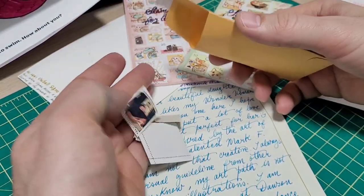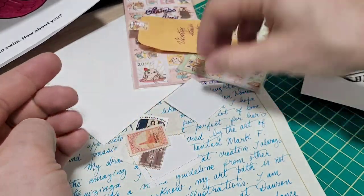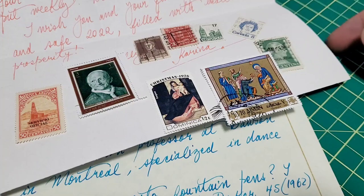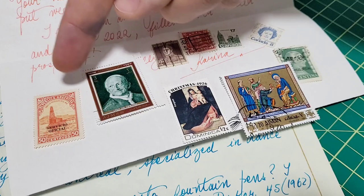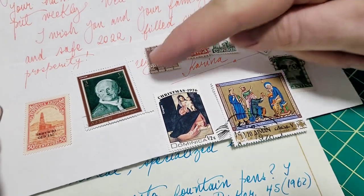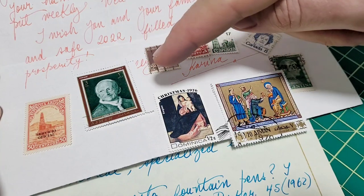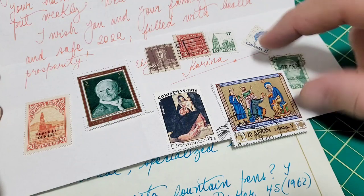Okay, we got some more here — these are pretty cool. I don't have any vintage stamps. I kind of like vintage things. We got some pretty cool looking stamps from all around the world. She's originally from Argentina, so there's a couple here from Argentina that I see.